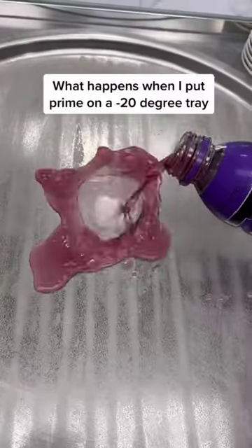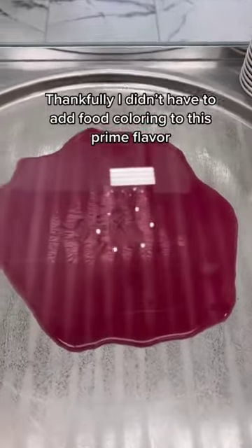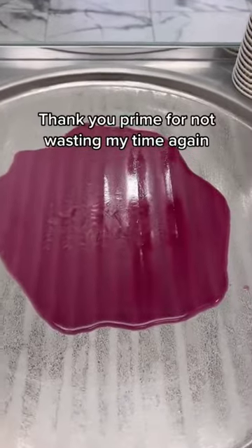What happens when I put Prime on a minus 20 degree tray? Thankfully I didn't have to add food coloring to this Prime flavor. Thank you Prime for not wasting my time again.